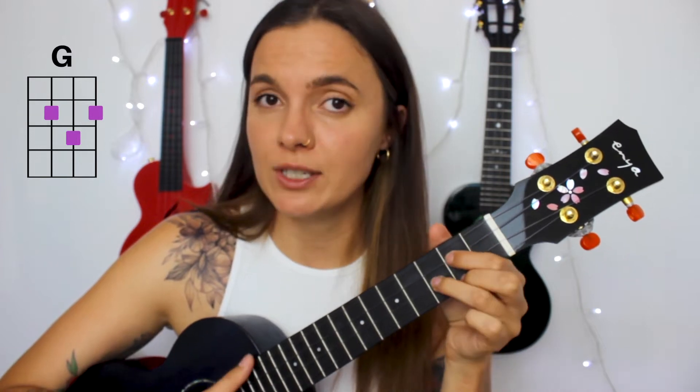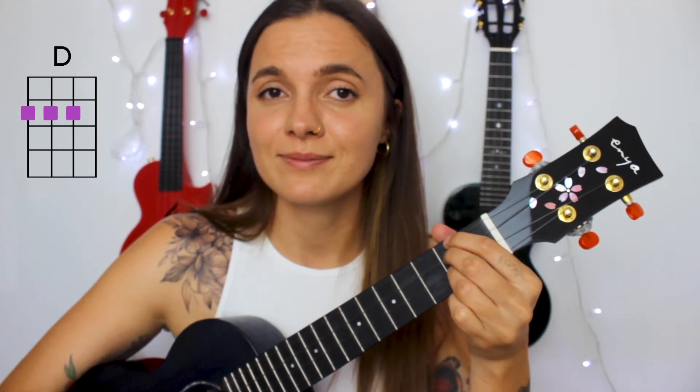So let's start with the chords. The two chords you'll need for this song are D and G. One more time: D and G.